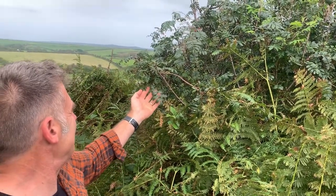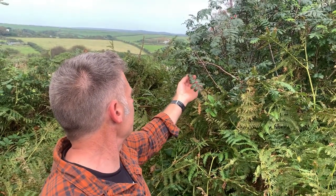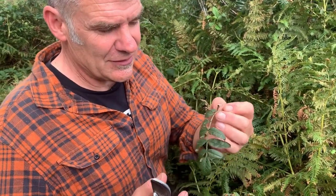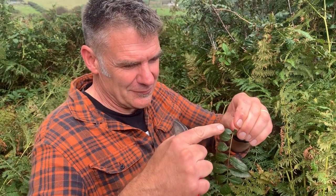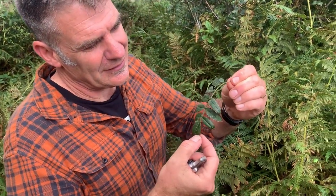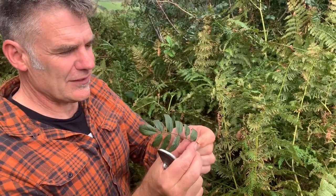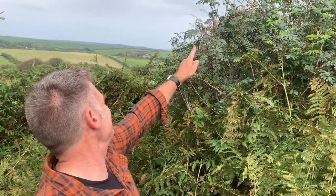This tree is one we're interested in for our autumn seed search, and we can recognise rowan — this is rowan or mountain ash — by the leaves. It has a compound leaf, so all of these are individual leaflets on a single leaf. That's a single leaf, and you can tell that because you've got a green leaf stalk attaching to the twig.